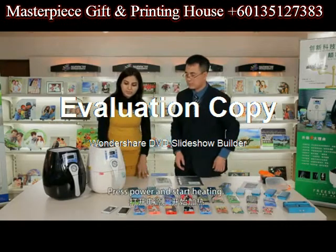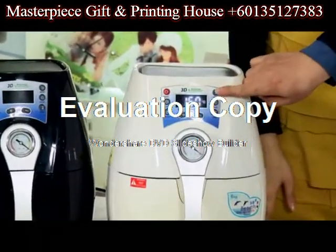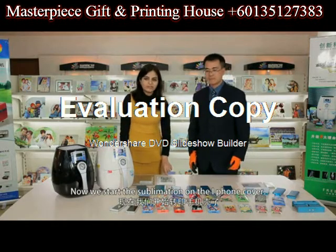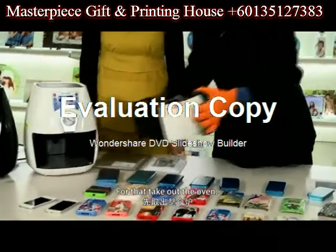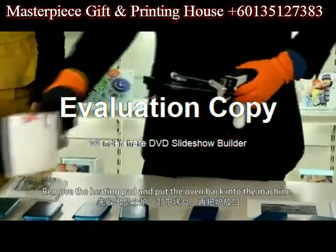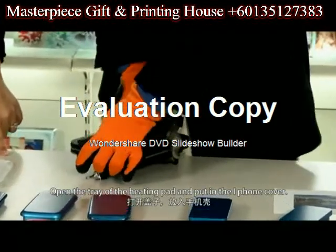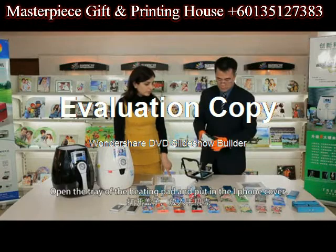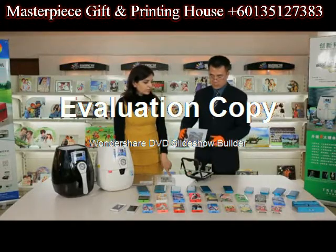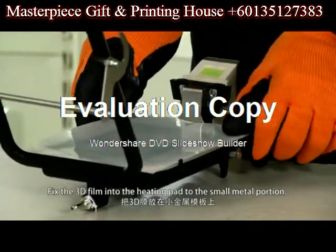Let's start heating the machine — press power and start heating. Now we start the sublimation of the 3D film on the iPhone cover. For that, take out the oven. Remove the heating pad and put the oven back into the machine. Open the tray of the heating pad and put in the iPhone cover. Fix the 3D film into the heating pad to the small metal portion.